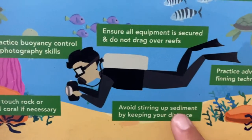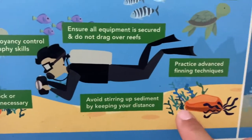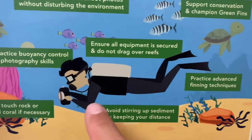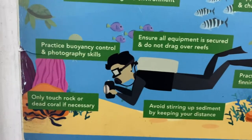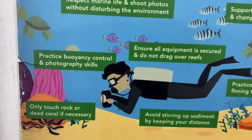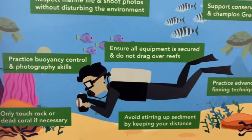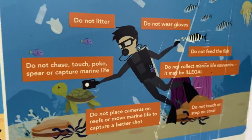Avoid stirring the sediment or keep your distance. If you kick the sediment — the bottom, the sand — it's obviously bad for your pictures too. Basically it's all low visibility now. It's not the environment, it's you making a mess — like this guy, and killing things.